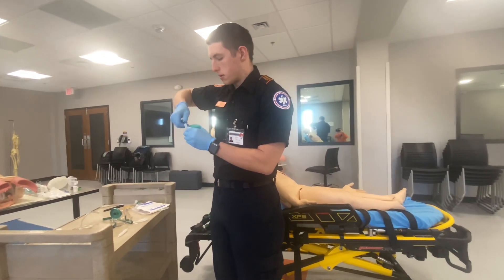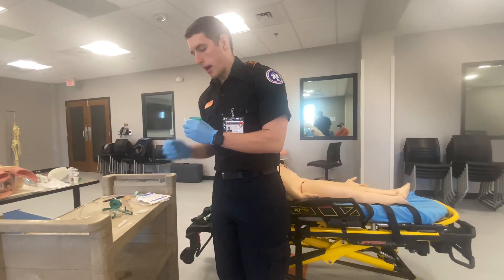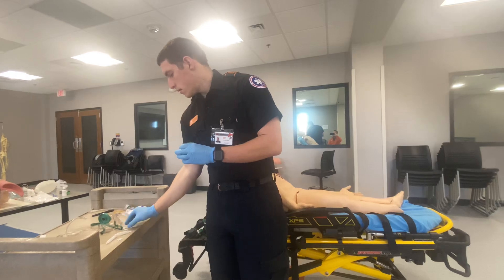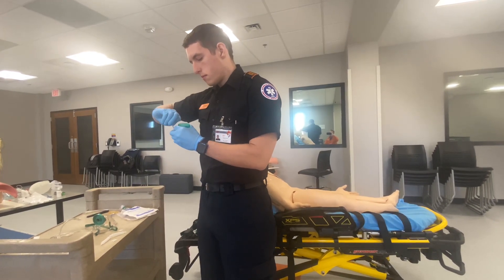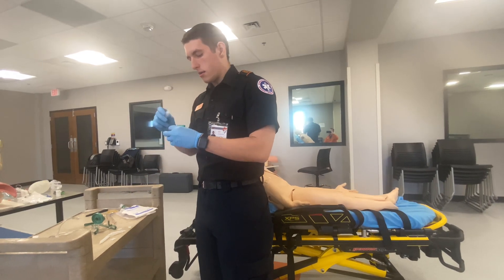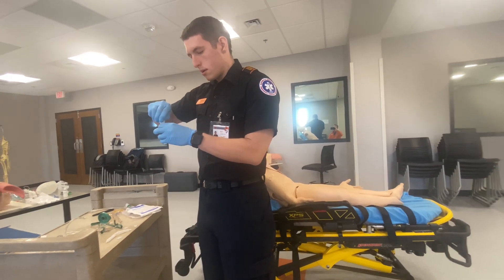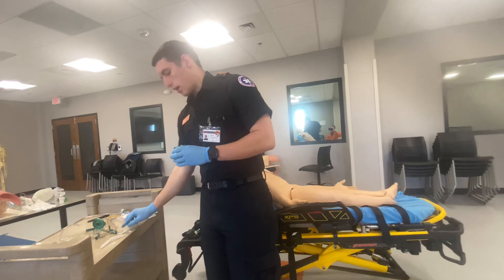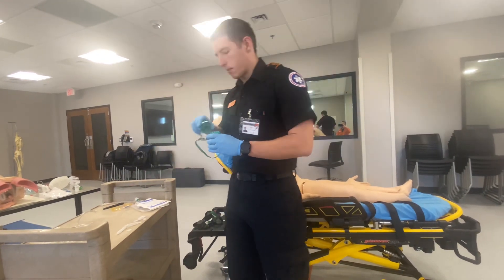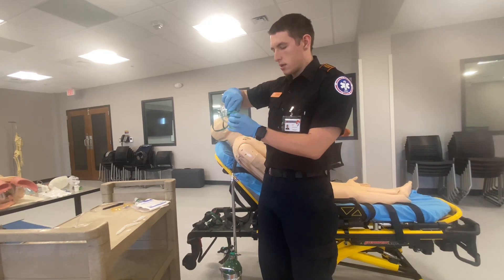Because this is an adult, we use the normal adult dose. If it's a pediatric patient, it's going to be half that. I checked the time, the clarity of the medication, and the expiration date, and I'm going to put this back on.